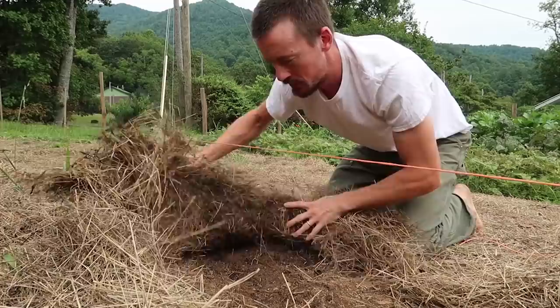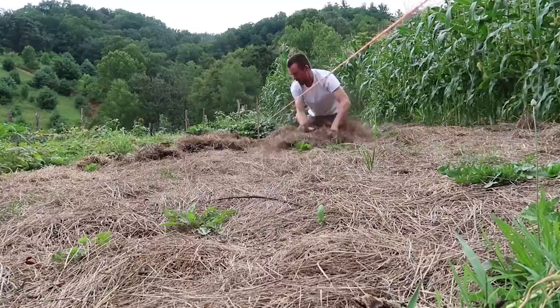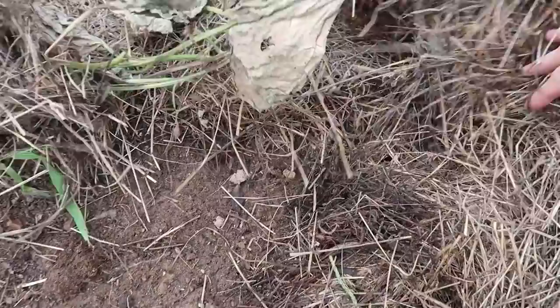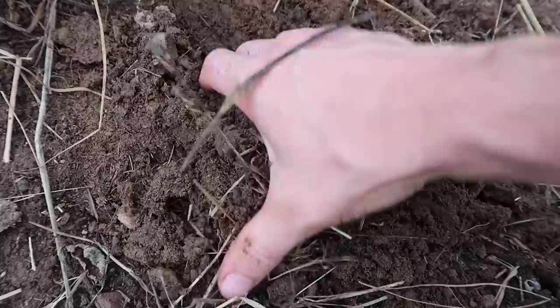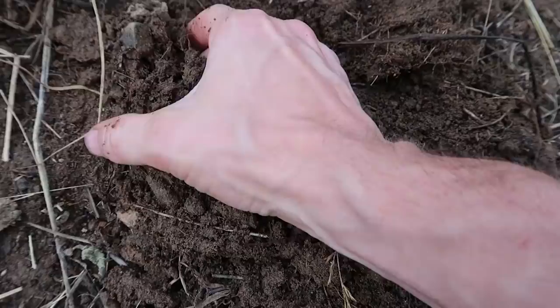I'll start by just pulling back this mulch. First of all, there's all kinds of life down here — all kinds of bugs. You can see worm castings right here. It's not terribly rich soil, but it's what I call conditioned — it's moist, with earthworms moving through it.